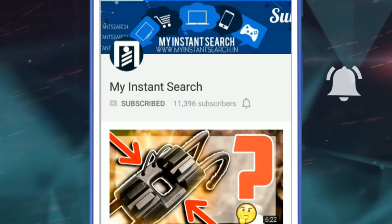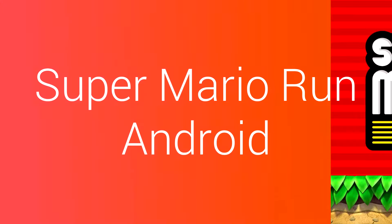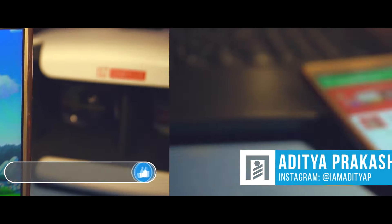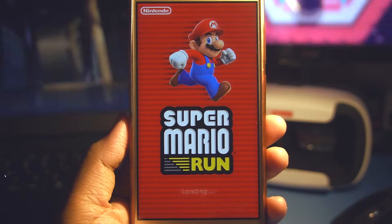Subscribe to the channel and press the bell icon to never miss a video from Mindstam Search. Hey, what's up guys, Aditya here. Before getting started, be sure to hit the like button, and with that being said, let's get started.